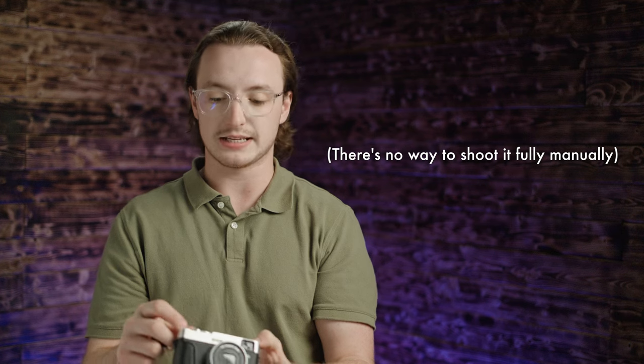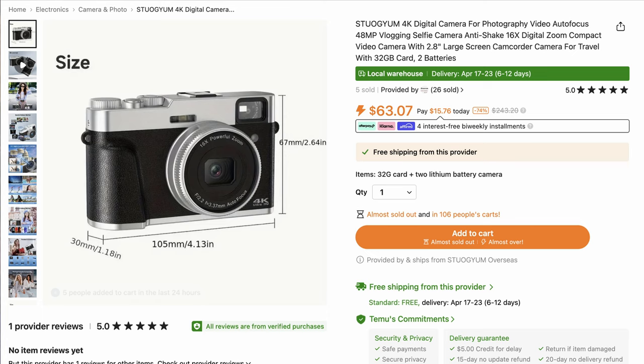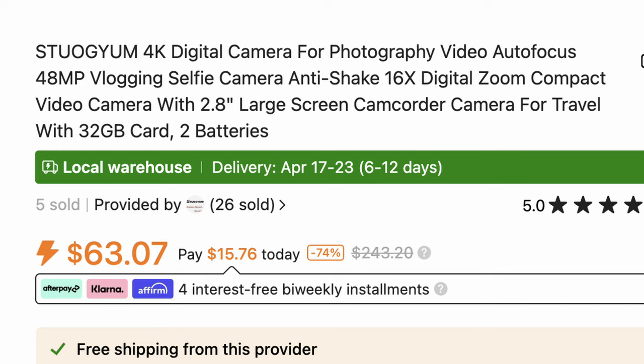It's just a bunch of random settings. It has a very weird and slow user interface, and it actually boasts some pretty hefty specs for its $66 price tag. In the obnoxiously long title that Temu had this listed under, it says it is a vlogging camera capable of 48 megapixel images and 4K video, which I am sincerely doubting for the price point, but we'll find out.